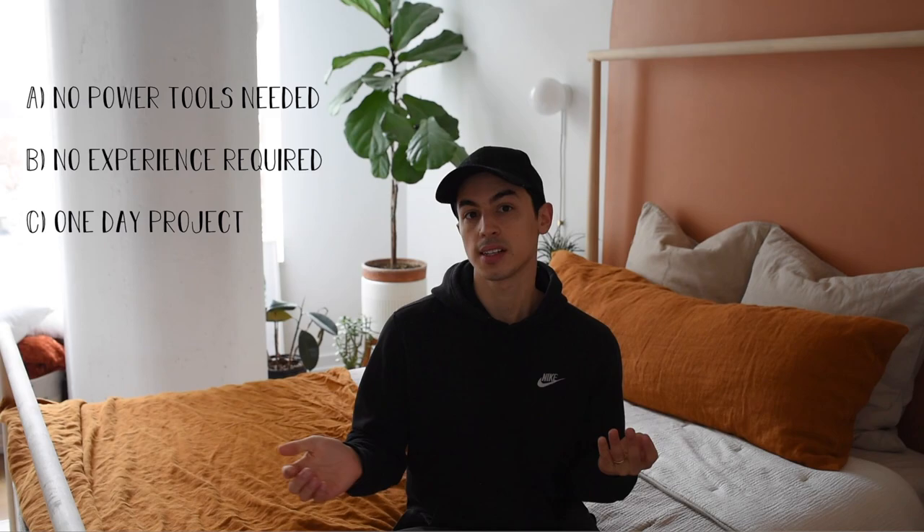Hello everyone! Welcome back to my channel. If you're new here, I'm Josh. I make room makeover DIY videos. Today I'm going to be showing you how to make a large canvas from scratch. I think this DIY is beginner friendly because there are no power tools involved. This is something I've never done before and I did this in a day. Everything that you'll need will be listed in the description box down below and also I'll be mentioning it throughout the video.